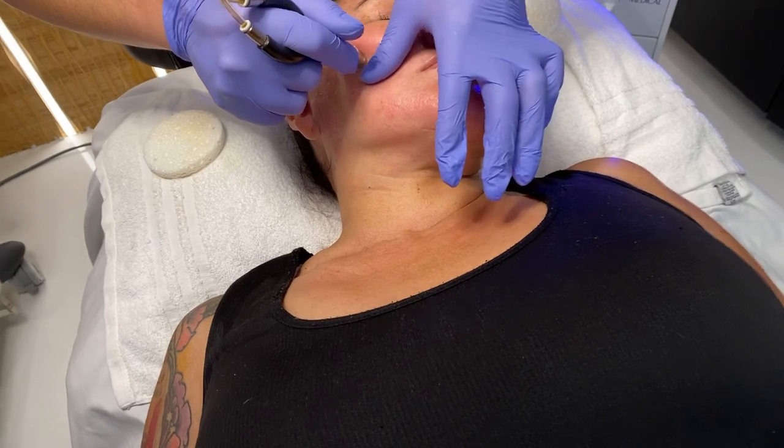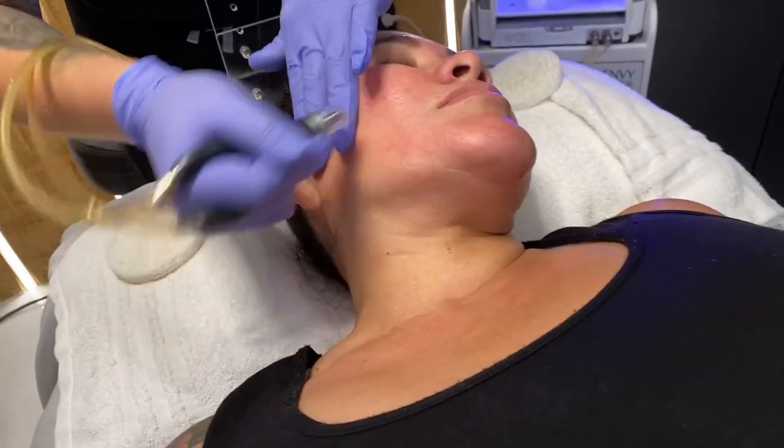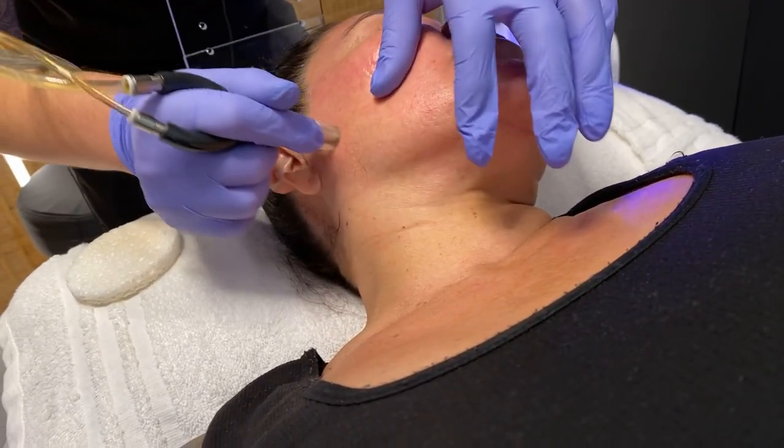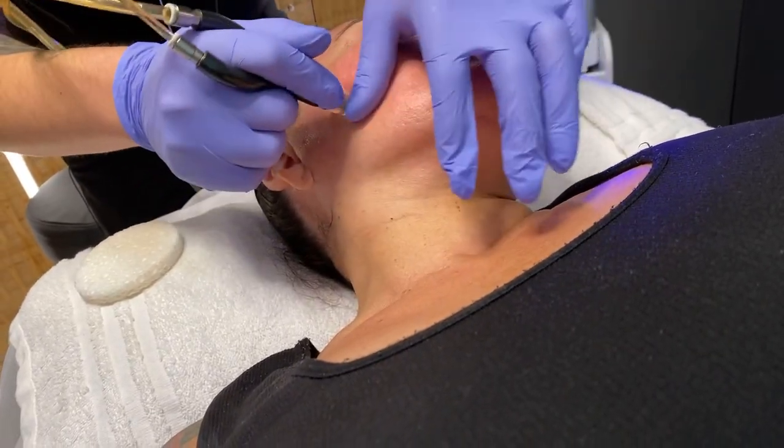The skin is starting to feel much smoother — not so much texture anymore. That's because we are exfoliating it with a diamond tip.